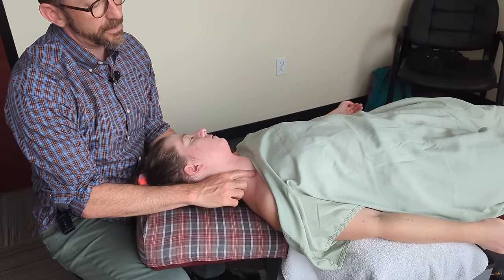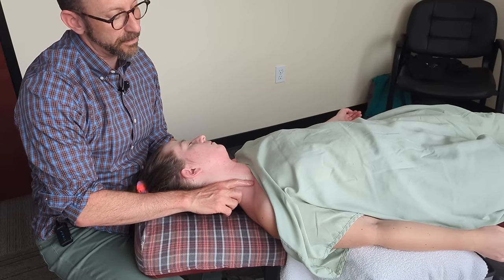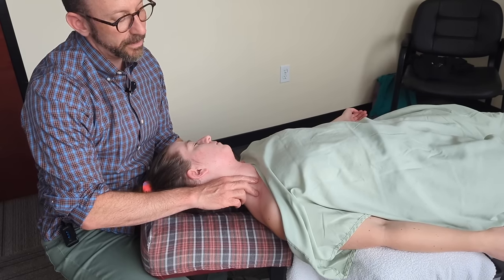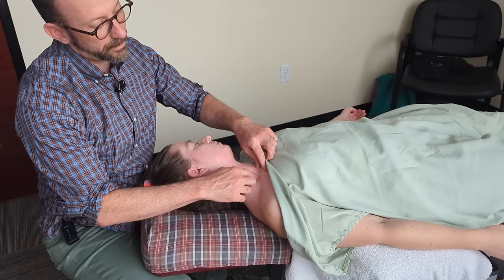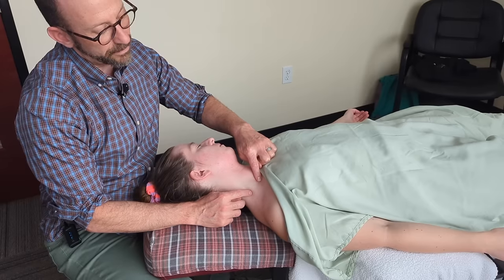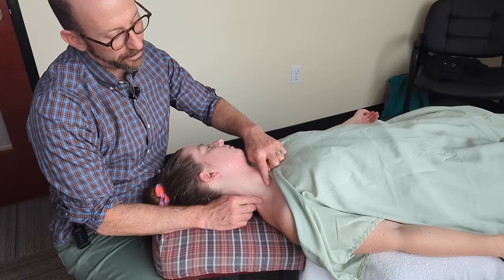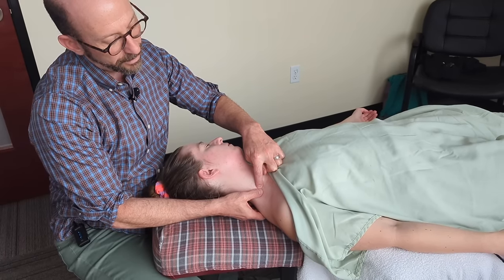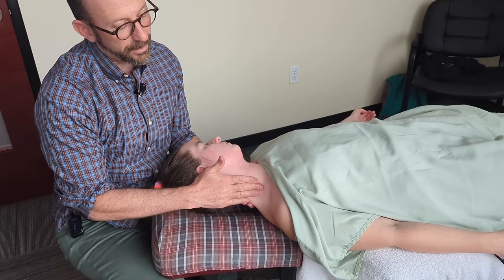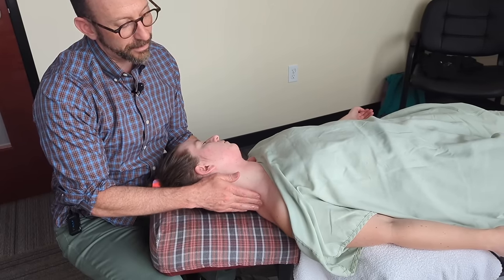For any providers watching this video — you don't need to be afraid to work in the scalenes, just be gentle. Locate that nerve bundle first so you know where it is. Here I've got her SCM, so the anterior scalene is here, then the nerve bundle, and then the middle and posterior scalene, and then the levator scapula. This right side is really tight — I think a lot of the tension from that allergenic episode just kind of wound up hanging out right there.